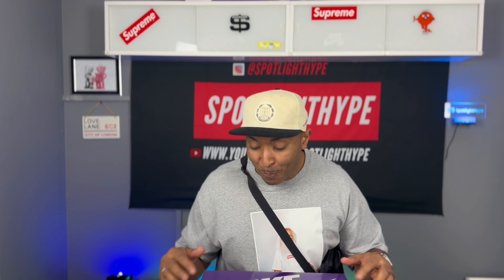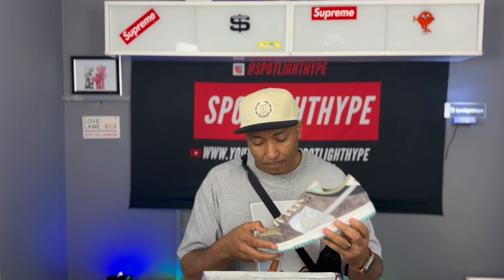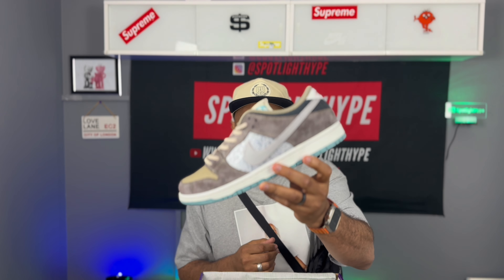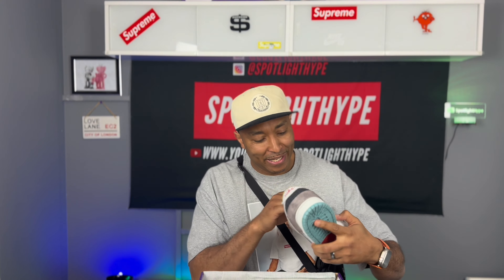We got the purple box again — it means there's something nice in it. The purple box again, let's flip it up. I'm sure everyone has seen these online, but that's the first time I have them in hand. They fire — this one is nasty, man. Loving it.